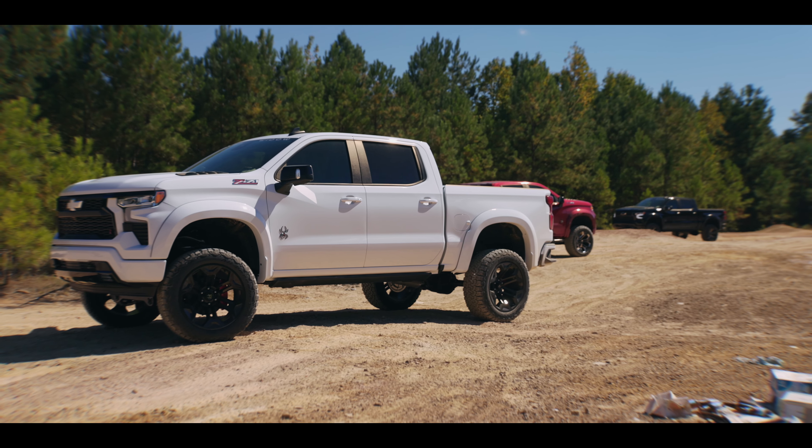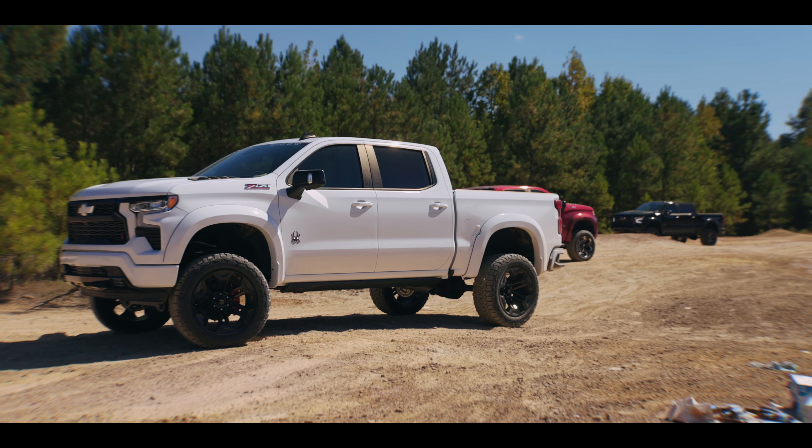My advice for an owner of the Black Widow truck would be to get out there and use the truck as intended. It's supposed to look cool, but it's also capable. It's got great ground clearance, good power, awesome tires — get in the mud and enjoy the thing. Use it like a truck, haul your boat, and just have fun with it.